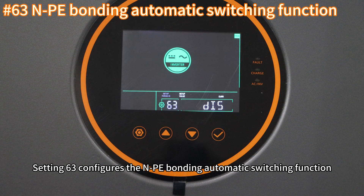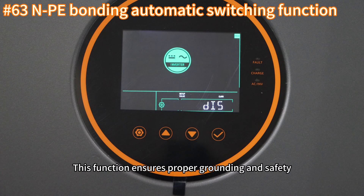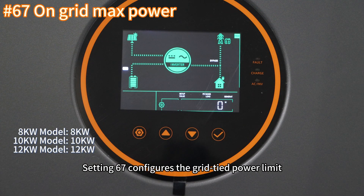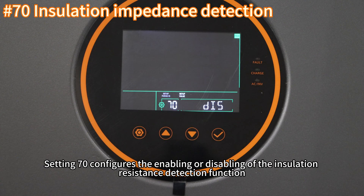Setting sixty-three configures the MPE bonding automatic switching function. If enabled, the MPE connection will switch automatically, ensuring proper grounding and safety, particularly in off-grid or backup power scenarios, preventing potential grounding issues and ensuring compliance with safety regulations. Setting sixty-seven configures the grid-tie power limit, which must be set below the maximum output power limit of the respective model. Setting sixty-seven also configures the enabling or disabling of the insulation resistance detection function.